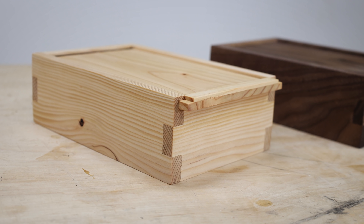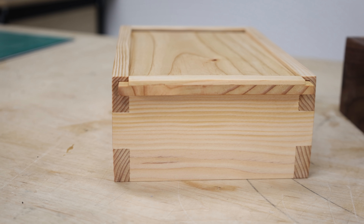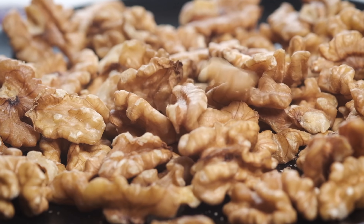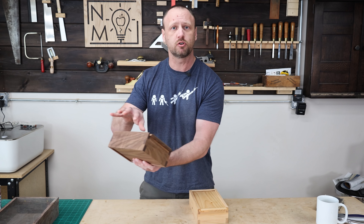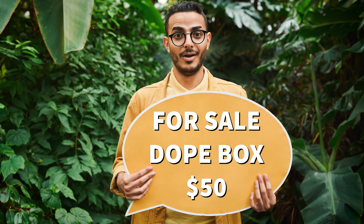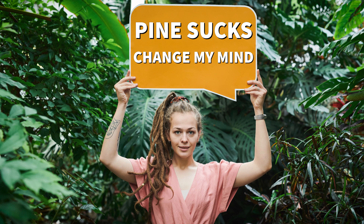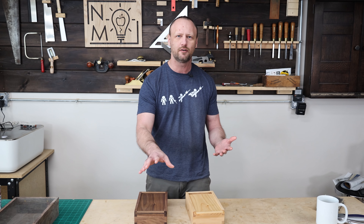Comparison time. We have two boxes built exactly the same - the same amount of time, the same amount of attention went into them. The only difference is one is made from construction lumber and one is made from walnut. Based on my experience selling boxes, I think most people will gravitate toward the walnut box because they like that look. But this construction lumber box is a fantastic box. With the design, you could do some really cool engraving or personalization and list it for sale for fifty dollars.